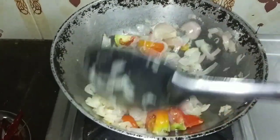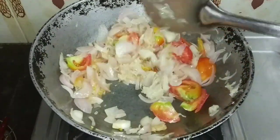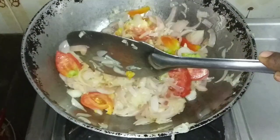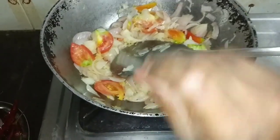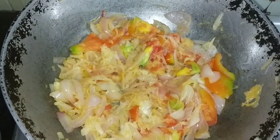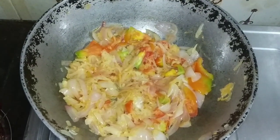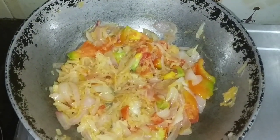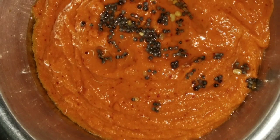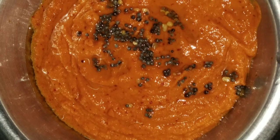Let me find out how to cook the lemon rice. Add the mixers and mix them together.